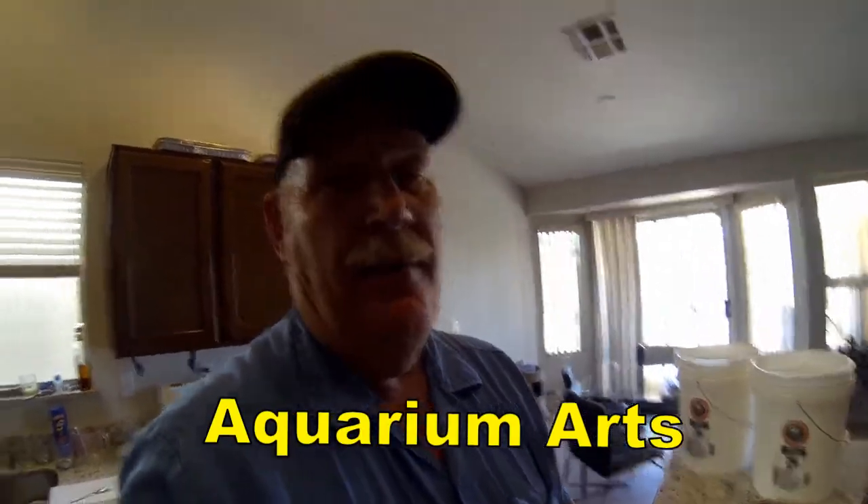We also decided to use a canister filter system and went with the Eheim Classic 600. The store we visited is called Aquarium Arts in Phoenix — they did a really good job. We worked with a gentleman named Chris, and we actually pulled the unit out and went through the whole process of how to change the different filter sections. This isn't a video for judgment — it's a video for fun.